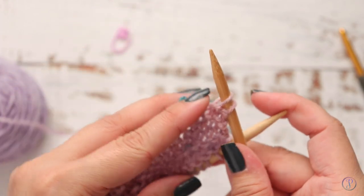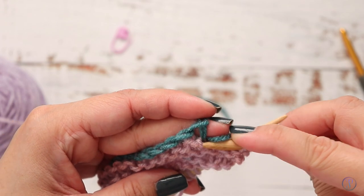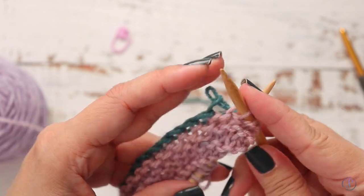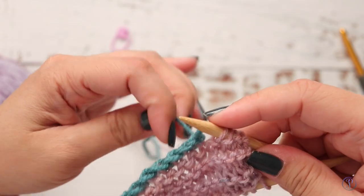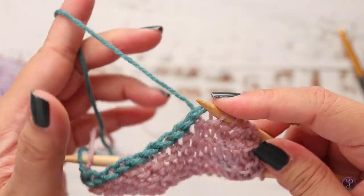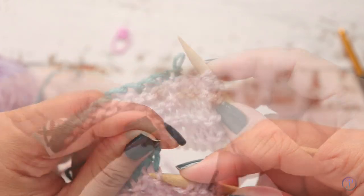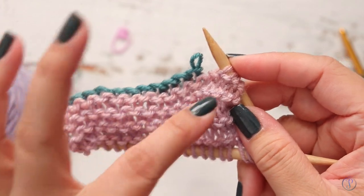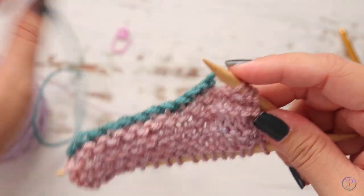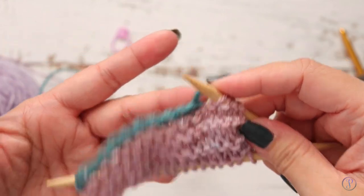Pull the scrap yarn off of that loop, then continue into the next loop and pull off the scrap yarn. For the next stitch, insert your needle and then pull on the scrap yarn. Eventually you'll have this end on needles that you can start working with.